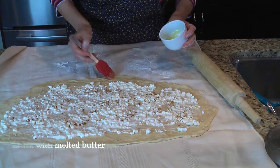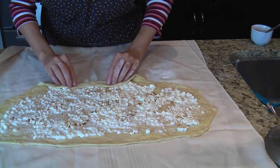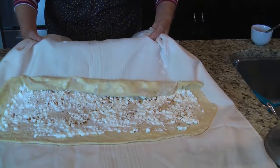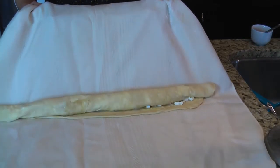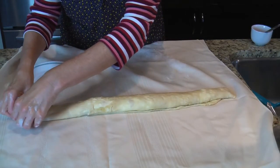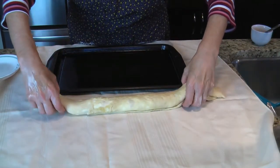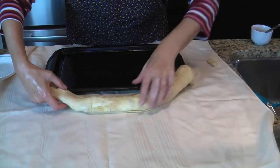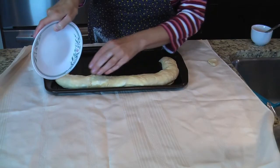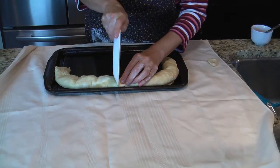Brush the edges with melted butter. We're going to start rolling it off like this and take the tablecloth and just lift it. Pinch off the ends — that was the rough part so I'm still going to use my fingers. Place it on a cookie sheet with a little bit of oil, and give it a little bit of a pre-cut so you can see the portions, but not all the way through.